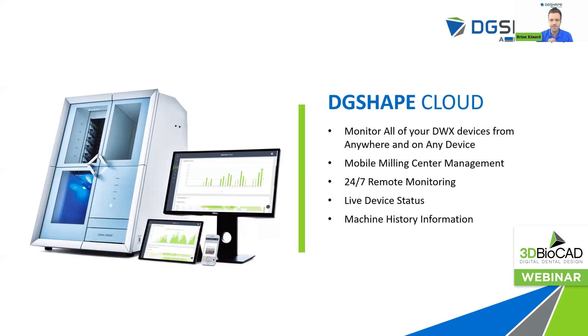DG Safe Cloud. We're excited to introduce this new software, which is free and comes with any owner of a new DWX device from Roland. This allows you to monitor all of your DWX devices — your 42W wet chair-side mill, your 52D, your 52D CI, and also your new 53DC. You can monitor your milling jobs from anywhere in the world. Maybe you have a milling center — you can manage it remotely with 24/7 remote monitoring, live device status, and job history information. It gives you peace of mind so you can keep a third eye on what's going on in your lab milling center.